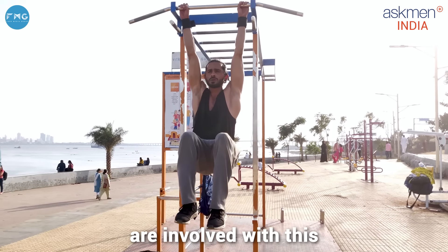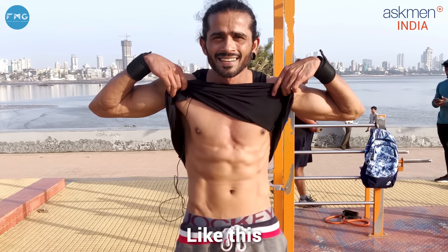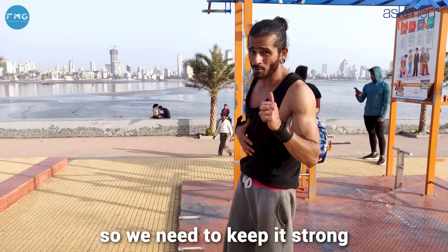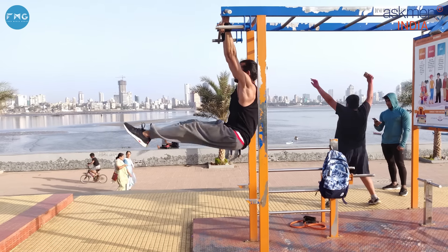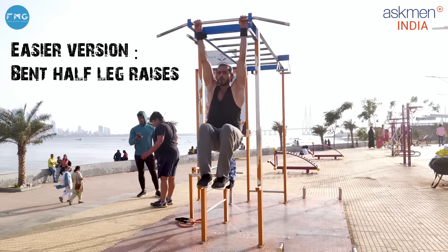Our next workout is core — leg raises. It's a very important workout. As calisthenics teaches you, the base is core. There are many exercises that involve the core, so you have to have a strong core. Like this. The core is our main hub, so you have to be strong.